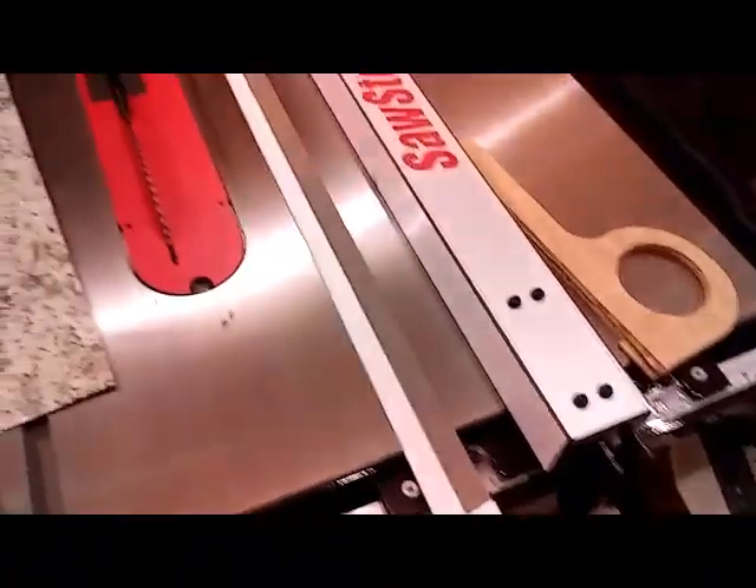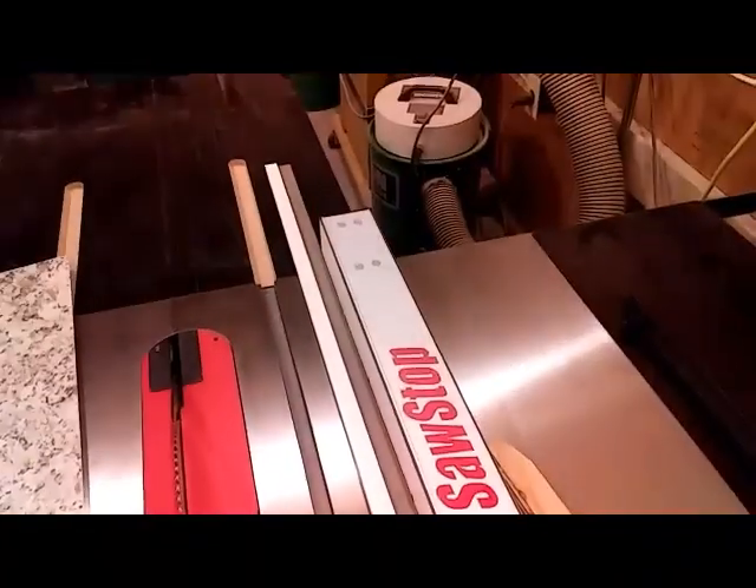The other thing you might have noticed is my jig is actually much longer than my fence. The reason for that is I have another saw that I use it on — and that's this slider. That's a very long fence, so you can see we need a long jig.